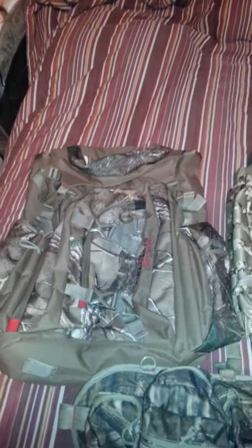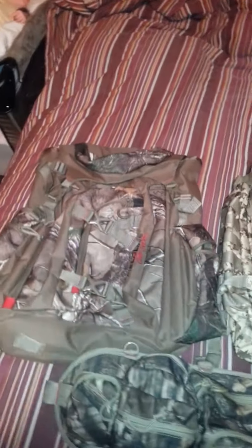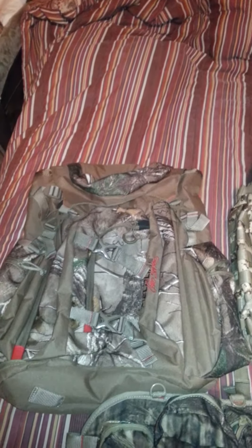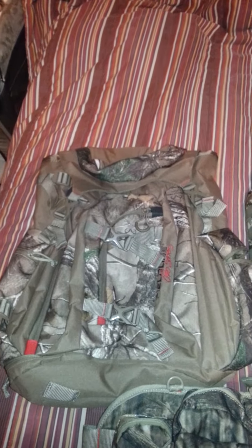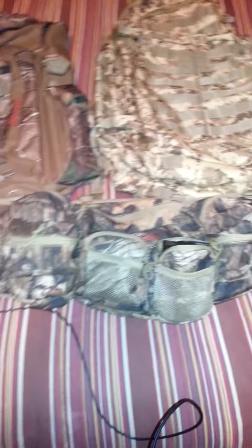We're going to do a quick rundown of three different bags. They've all been emptied out just to make it easier for this video. This one right here is my GOB bag, better known as the Get Out of Dodge. This one is my BOB — bug out bag. And this one down here is my Havoc bag. We'll start with the GOB bag.